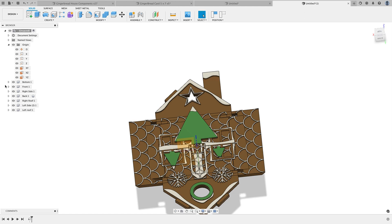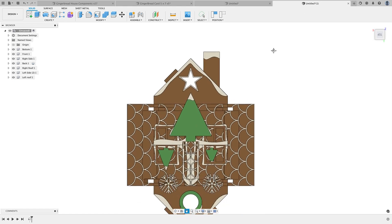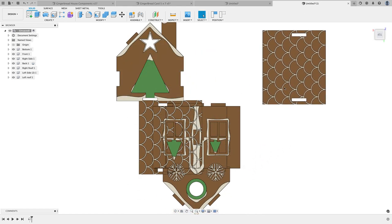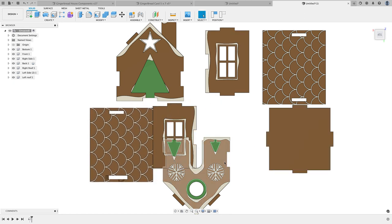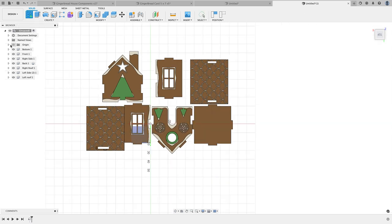If you've got hundreds of parts you may want to get the paid license version, but if it's just a few components this works great. And now, because they're components, I can just go ahead and move them and easily get them arranged how I want them.